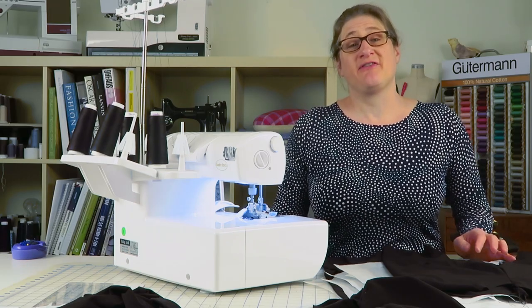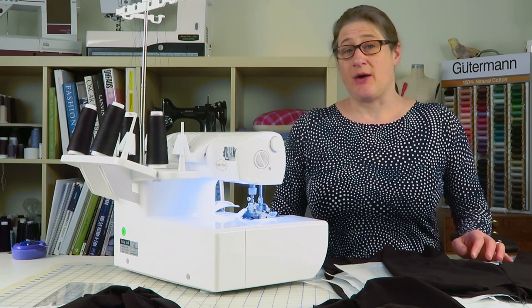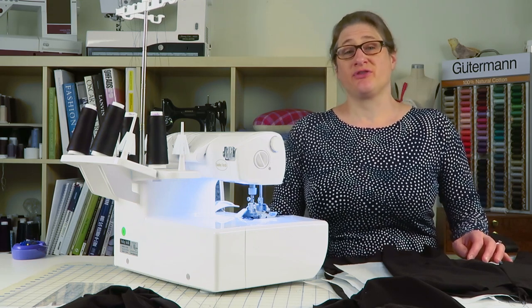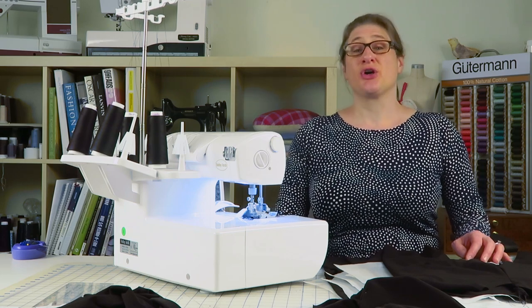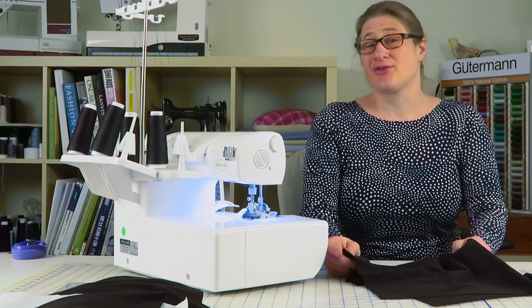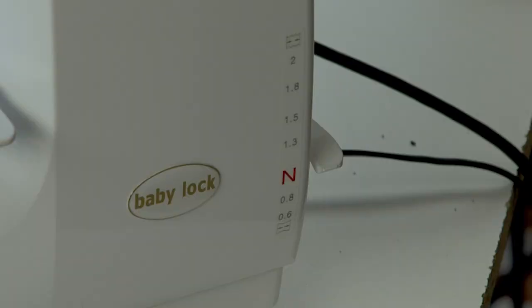I made the differential feed faster thinking that would help it, and it actually made it worse. So what I did was I put my differential feed back on neutral, and it sewed perfectly. This is my last muslin I have to sew together, so let's go to the serger and try out my theory.